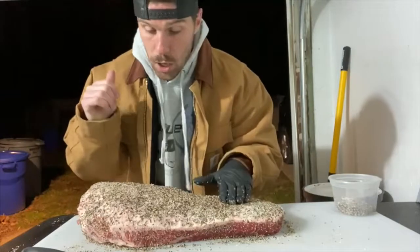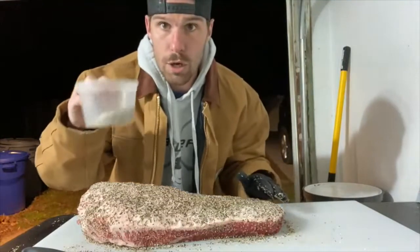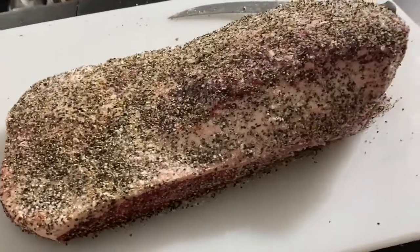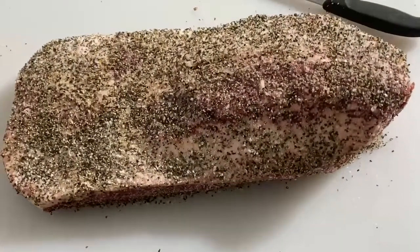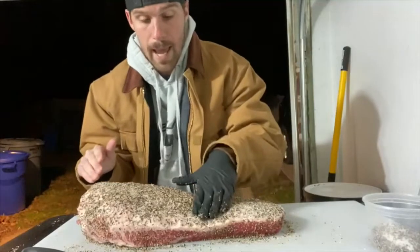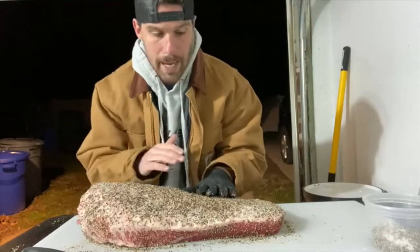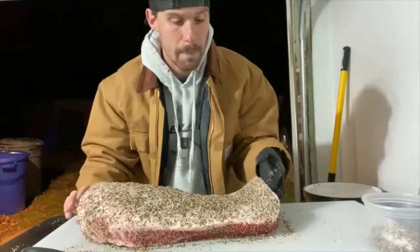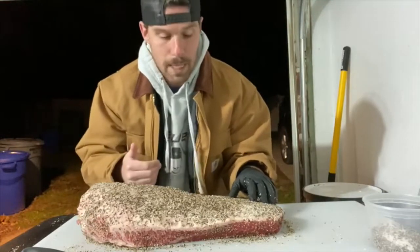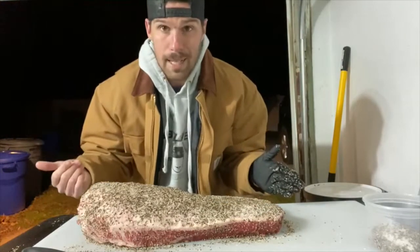Now that our brisket is all trimmed and seasoned — we just seasoned it with equal parts kosher salt and coarse ground black pepper, which is covered in the brisket trim video I've already linked. Pretty simple: good trim, simple season. Now this is ready to go on the smoker. It's been hanging out for a bit, everything's tacking up. Getting the smoker up to about 250 to start, we're going to ramp it up as we keep cooking. We'll throw this on there and then we won't see it for another couple hours.